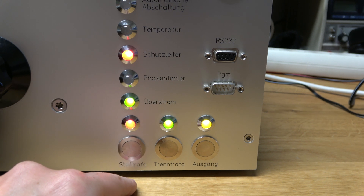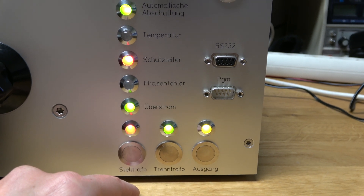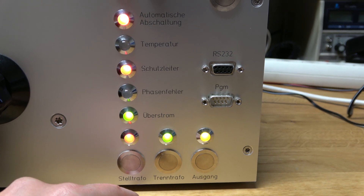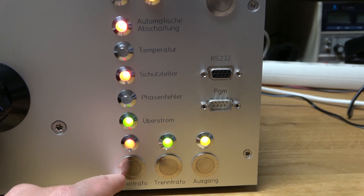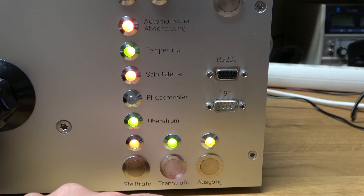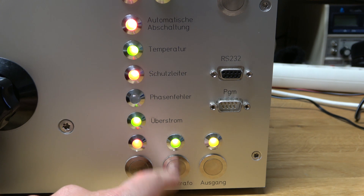These two other buttons just play some noise currently. The auto transformer button is playing a sound that is inspired by the Boeing 737 TCAS sound, and the isolation transformer button just plays a confirmation sound.